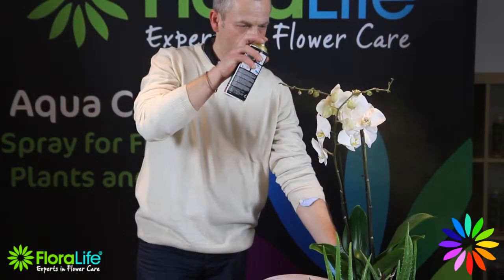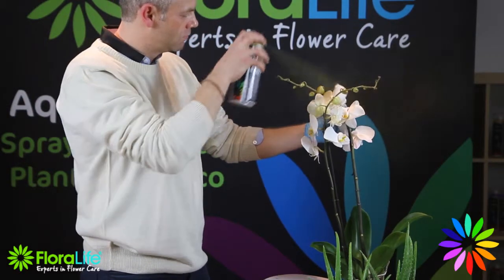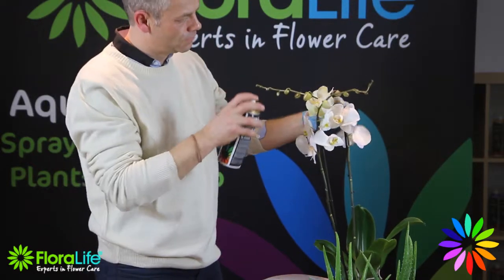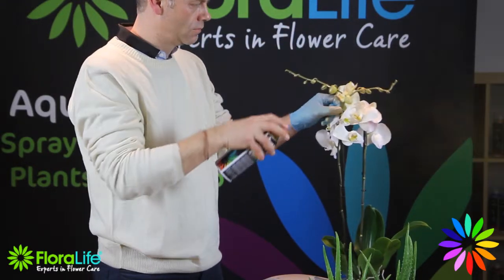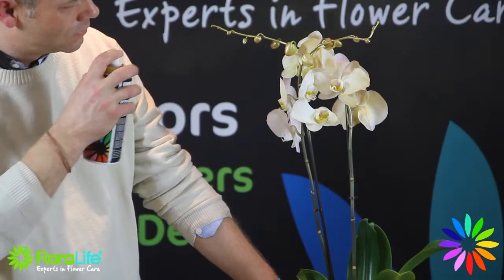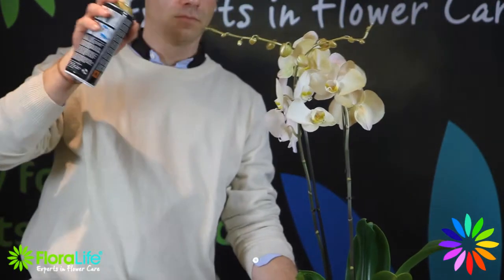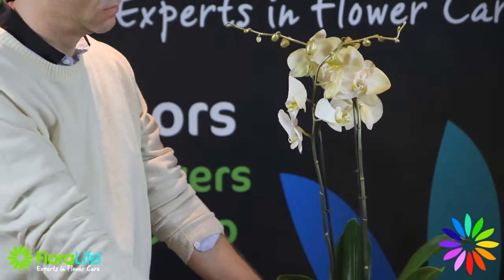Aqua Colour is so refined and plant friendly, it can even be used to colour delicate plants and orchids. Here we are using Floralife Aqua Metallic to add accents to an orchid. The metallic colour highlights feature areas such as buds and flower petals. Spraying orchid buds is especially effective as the sprayed bud complements the natural colour of the bloom.